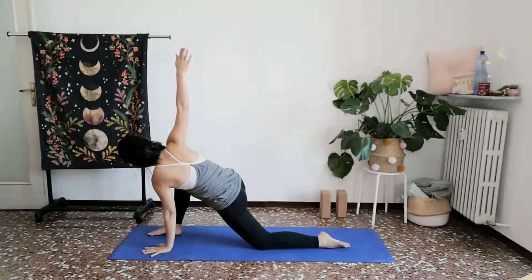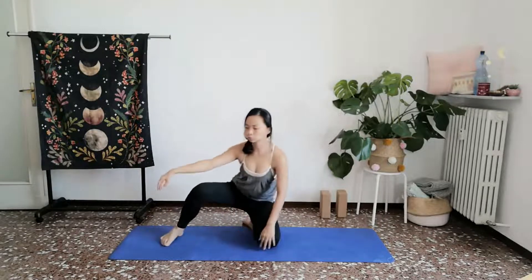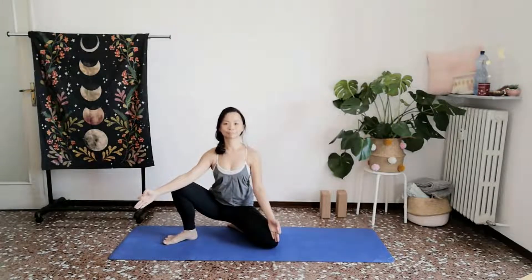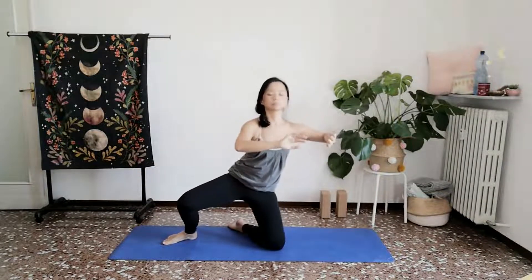One more breath. Allow your right foot to tuck under backwards as you turn to face towards the camera in a kneeling position. Kneeling warrior. Big thumbs and index fingers touching. Inhale, rising on your knees. Exhale again, calming your heart.